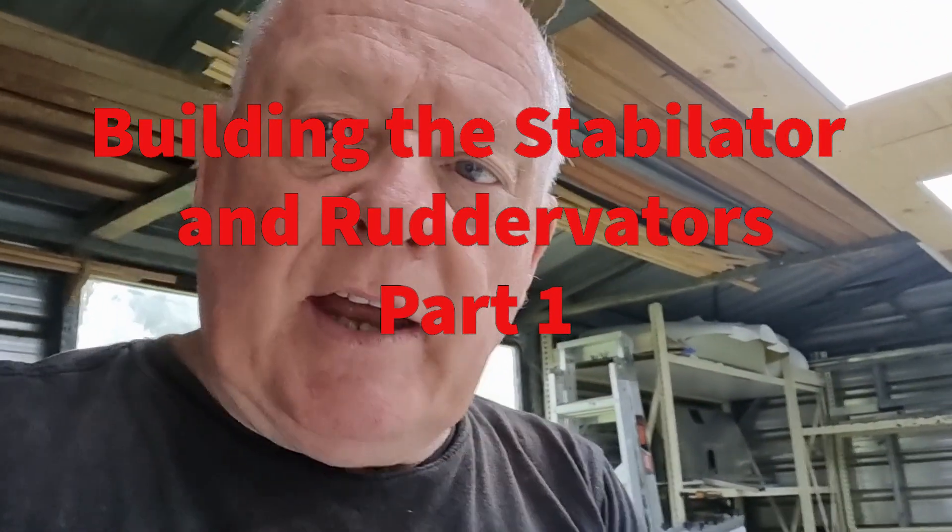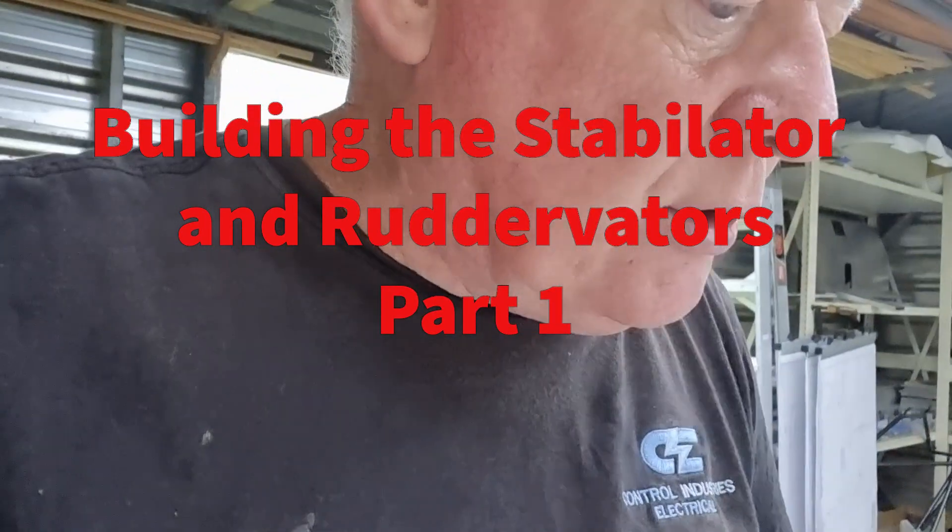Hi. Stabilators and ruddervators — starting on these two components of the build now. It's going to be a little bit different to the conventional aeroplane, hence moving away from the horizontal stabilator to the Y-tail or V-tail — more appropriately probably the Y-tail, hence YX terminology. I can't really see too many issues with it at this stage, although there probably will be. I'm dreading making a mistake, but I have confidence.